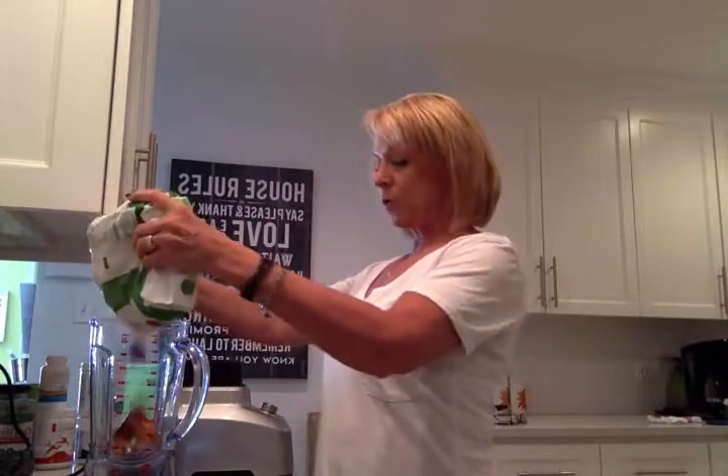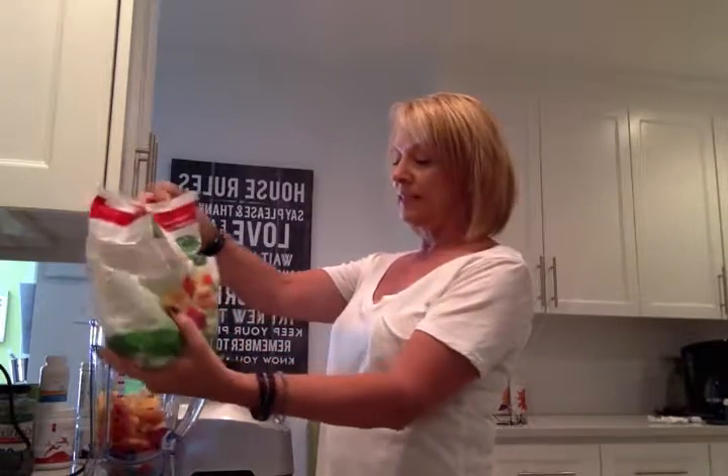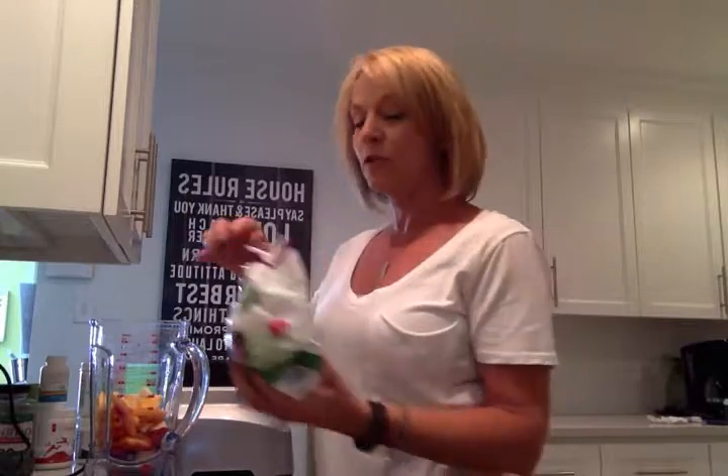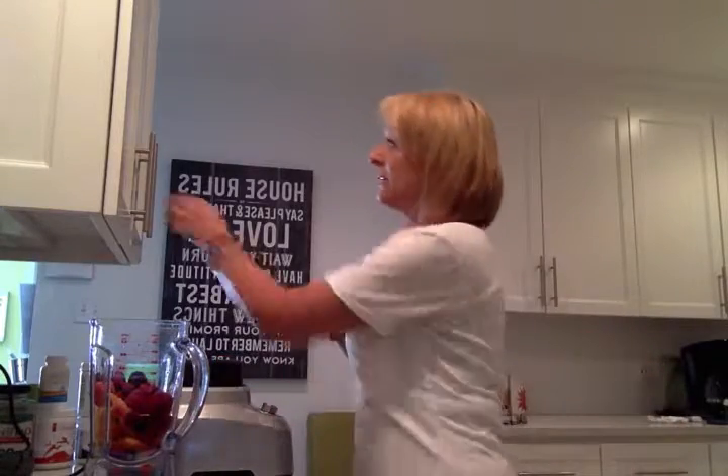I'm going to make a smoothie for one. What I put into the smoothie container is about two cups of mixed fruit. I don't make any particular flavor smoothie — we have recipes for lots of different flavored smoothies, but I just like a mixture of fruit. Then I'm going to add a little bit of mixed berries to it. The key to good health is going to be variety of nutrients, vitamins, and phytonutrients, and that's why I use a mixture of ingredients.